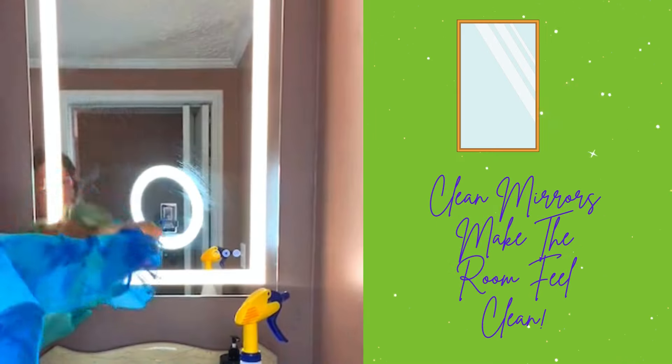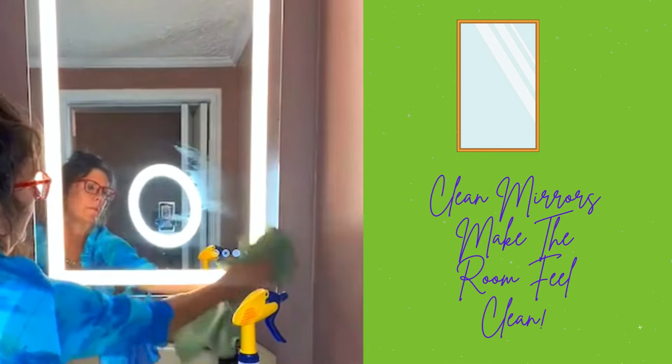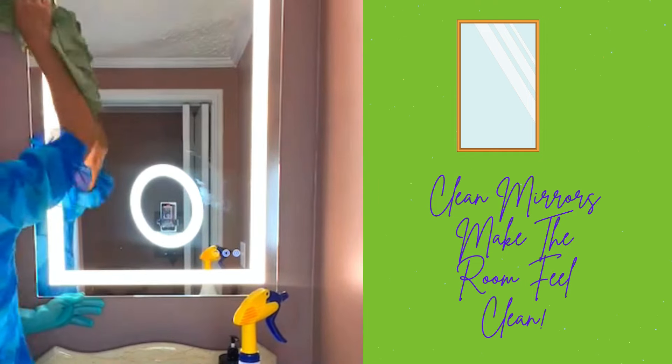I'm trying to avoid as much waste in landfills as possible, so instead of using paper towels, I like to use flour sack towels. You can get them in bulk — like 12 for $10 at a big box store, Walmart, or Amazon. They're reusable, they save on paper towel usage, so you're saving money and not contributing to the landfill. See how beautifully that cleans.